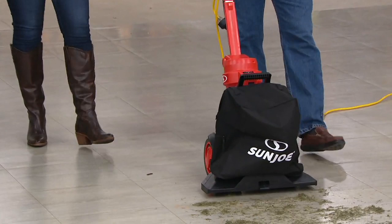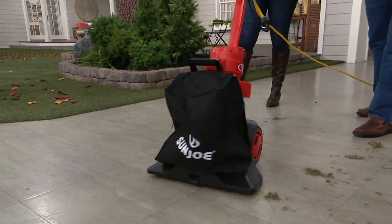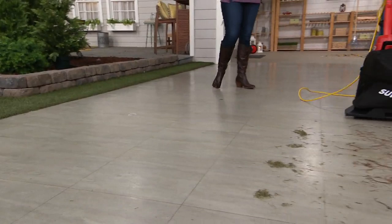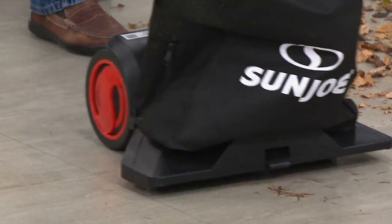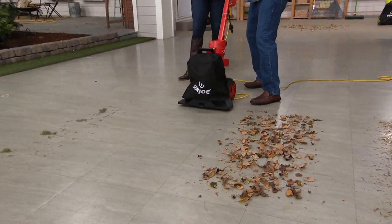Grass clippings — no big deal. You can see how fast. Pine needles, dry grass, dry leaves. I don't have to take my time, I don't have to get on my hands and knees. I'm not brooming it into a pile, I'm not raking it into a pile, I'm not blowing it into my neighbor's yard so tomorrow it blows back. You touch it once and you are done with it — it's a true outdoor vacuum cleaner.